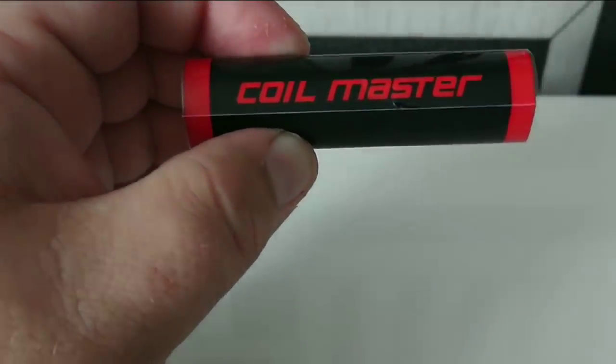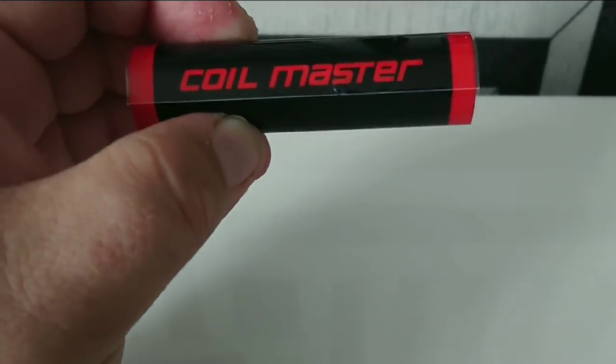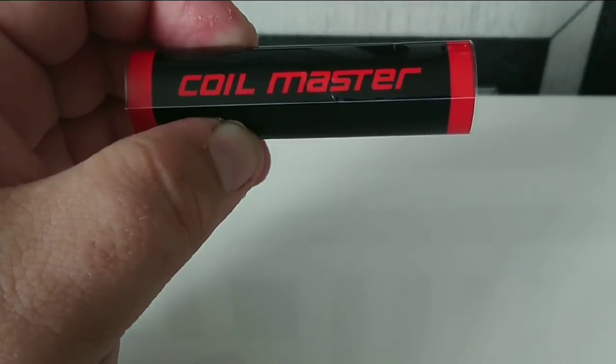Now we bring in the hairdryer. We're going to use the heat from the hairdryer to shrink the wrap around the battery.